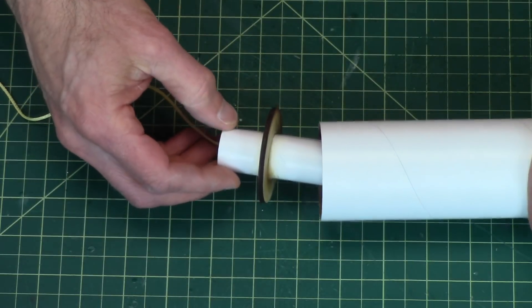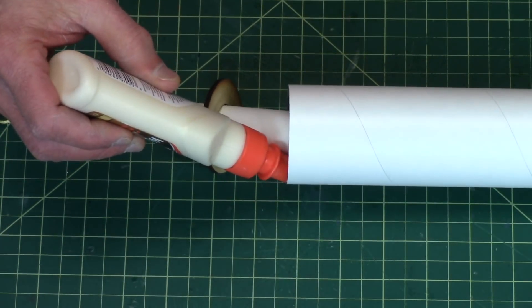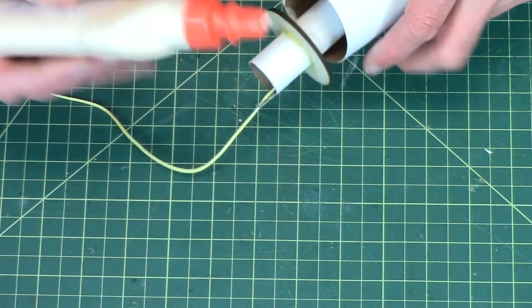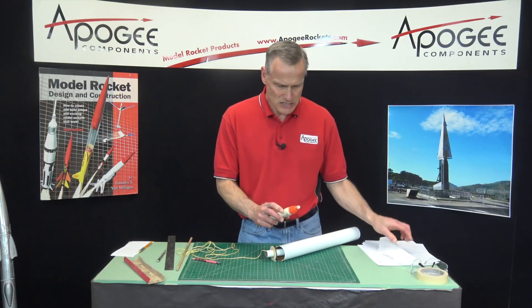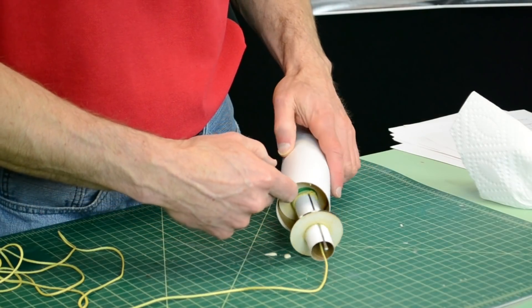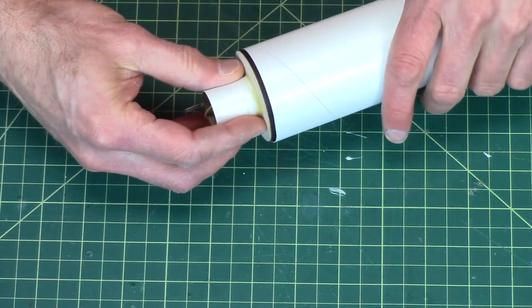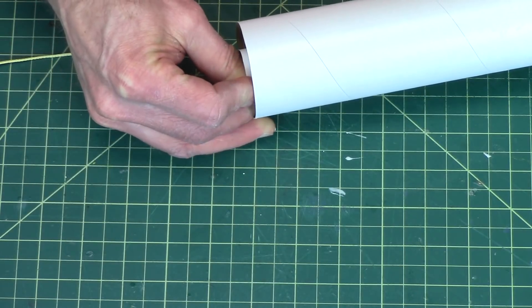Now we're going to put it in part way like that, and then put glue on just the inside edge. I'm not doing a very good job of keeping it off the table — this is the messy one. You can see I've got it all over my glue bottle. Take your finger and smear it around. There's a lot of glue in there — that's fine. Now we push it in and you can feel it going into the glue. It doesn't matter which end you do it in. Just push real hard until it's flush.